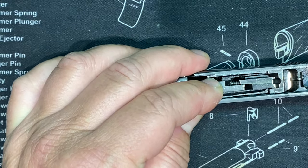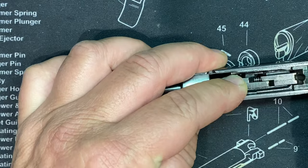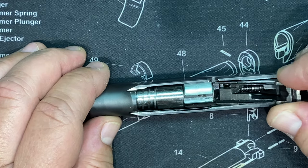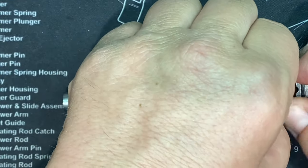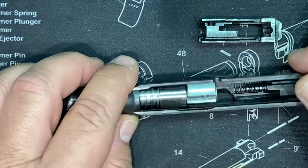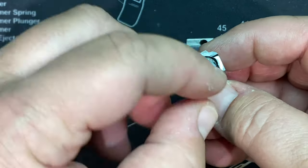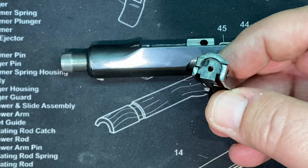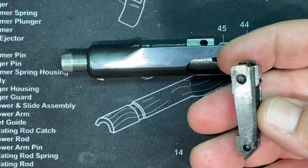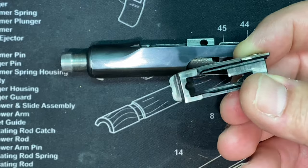So this breach block - if you get your sharp dowel underneath there, you can lift it up and over. When you go up and over, you can come out, up, over and out. So this is the bolt face, this is the breach face, this is the breach block. This hesitation-lock system all works around this skeletonized design.